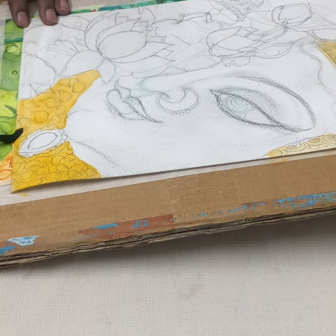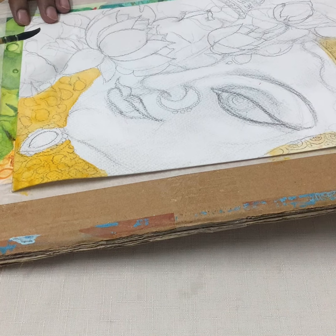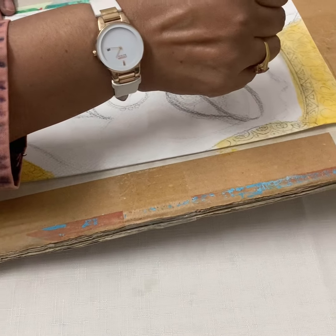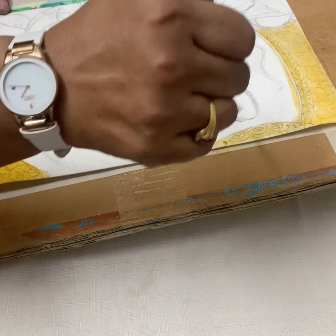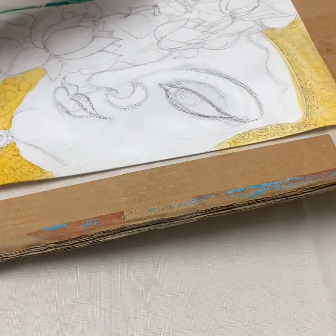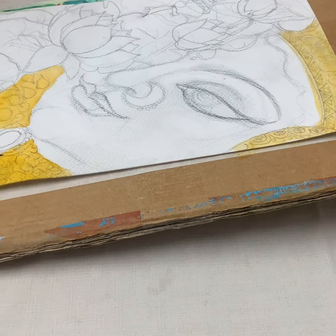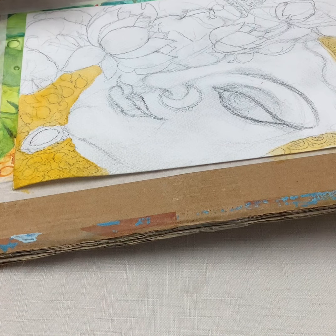You can even use a hairdryer to make it dry early, or you can wait, because it has to dry a little bit before you proceed with the next layer.